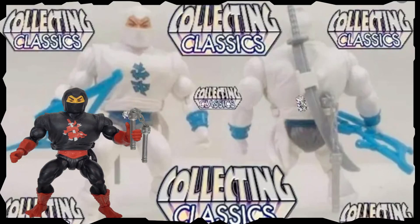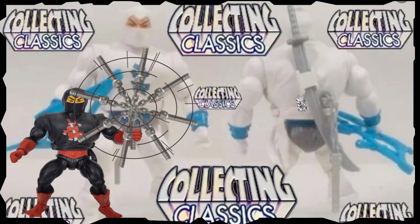Hello everyone and welcome back to Geek News. I am your host, I am Adam, and we've got a special video for you guys today. We've got Masters of the Universe Origins Slammer Eye from over at Collecting Classics.